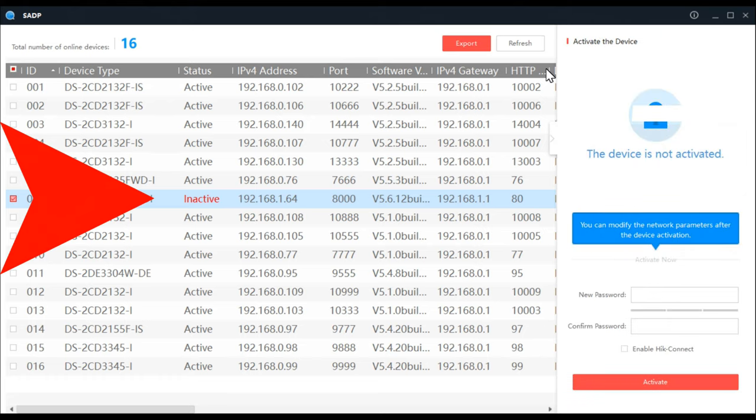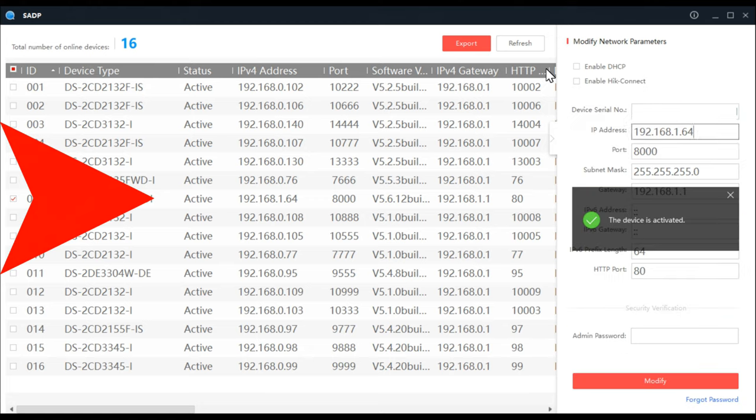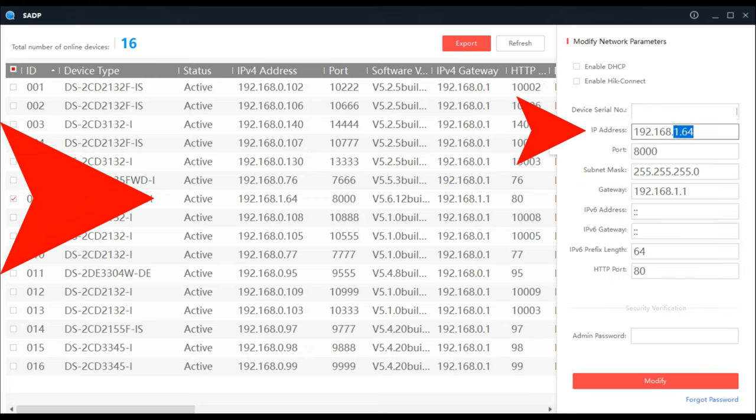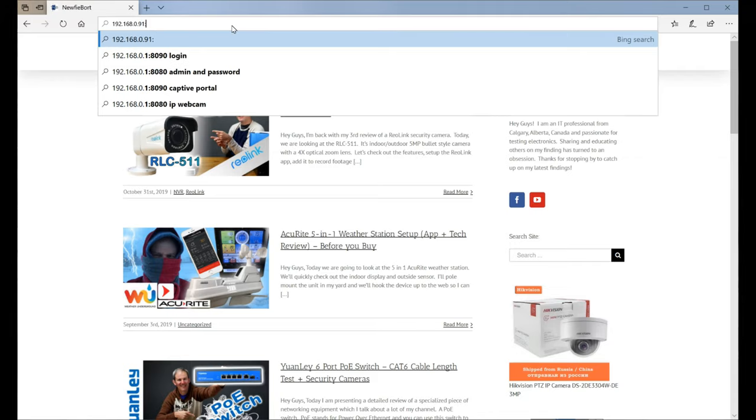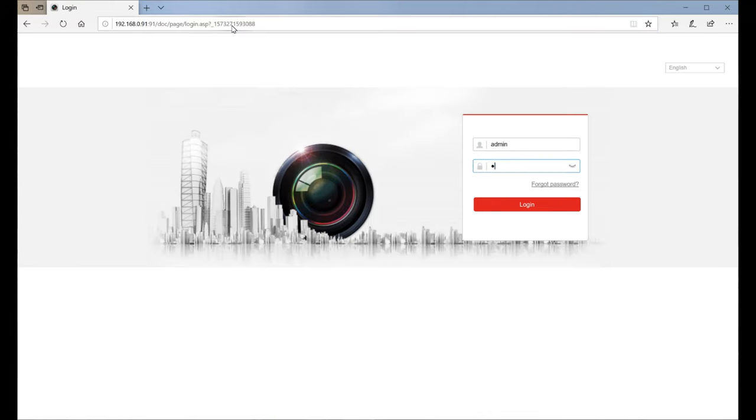I've downloaded and installed Hikvision's camera management tool called SADP. When I open it, I can see the camera, which requires activation by giving it a password. I'll update the IP address to match my subnet of 192.168.0.x. Opening my browser, I now have access to the camera's web user interface and all of its configurations.